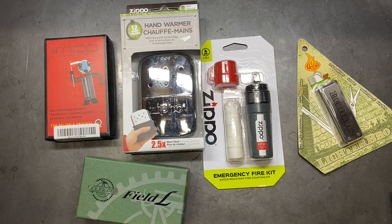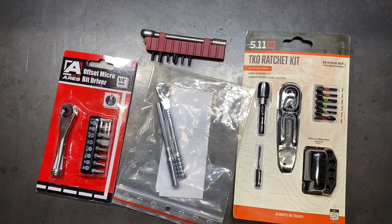We also have the Douglas Field L and the Emco lighter — lighters that seem to be very popular that I haven't personally tried, but I'm looking forward to trying them out. We're also going to be looking at some more micro ratchets for EDC carry. Not all of them are shown here, but we're going to be going through several to try to find what I personally think would be one of the better EDC ratchet-style drivers.